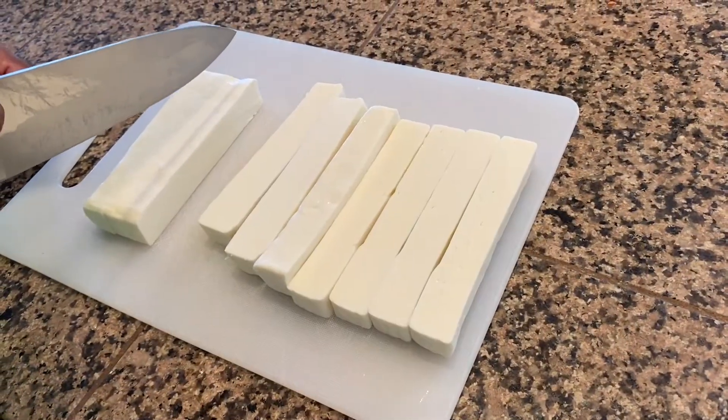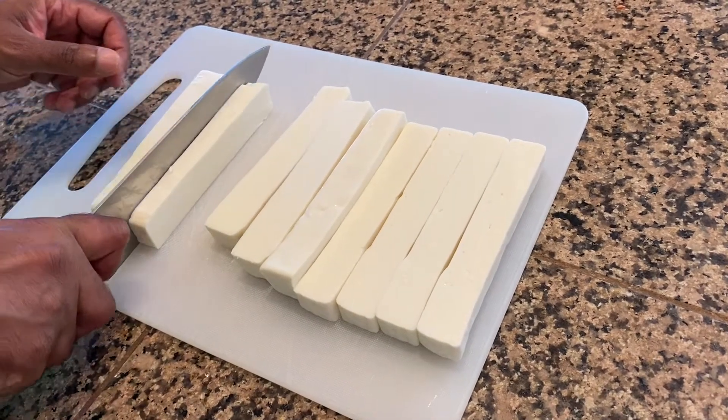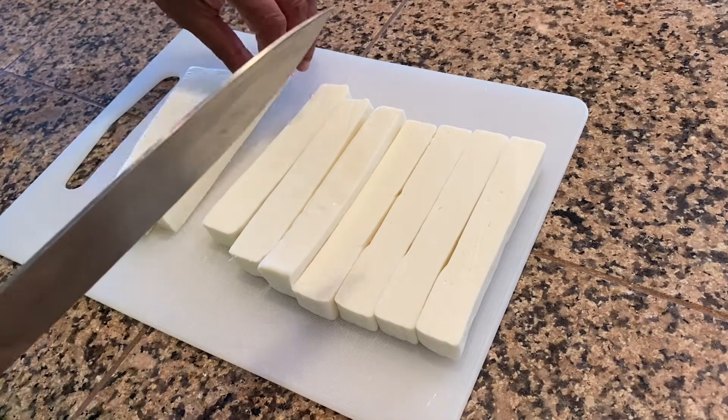And we have 20 ounces, or about 560 grams, of paneer cut into one centimeter by one centimeter lengthwise slabs.